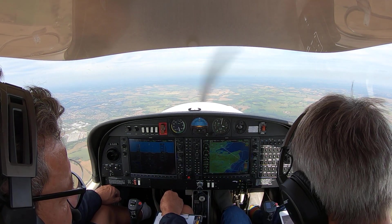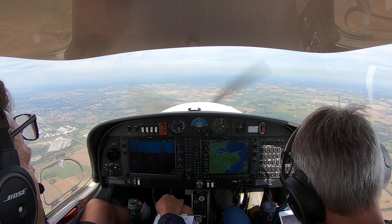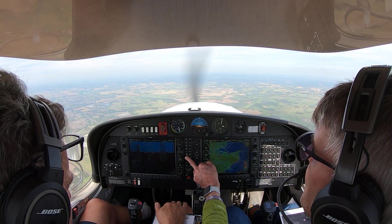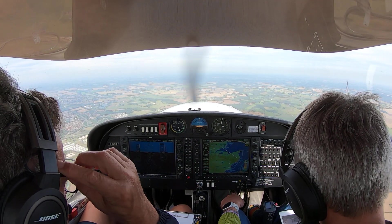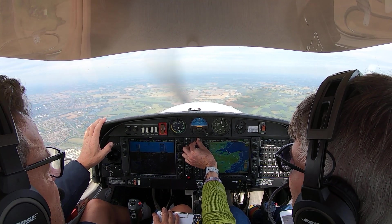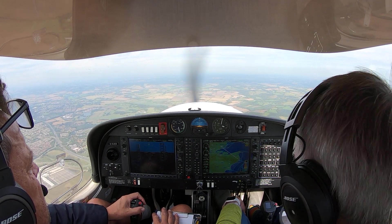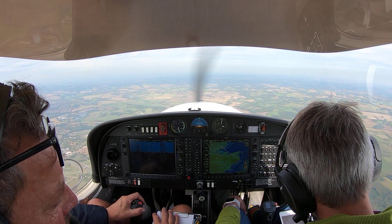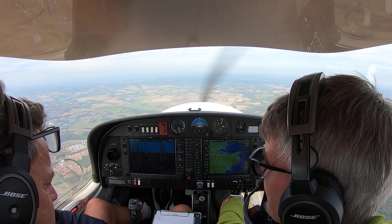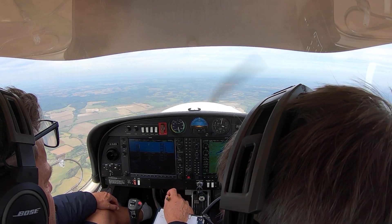But we just want to have a listen and make sure we get the IDENT as well. So we press the BME — that's NAV2 where the BLR is. So we can now use that as accurate information. So now we press CDI.